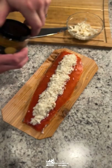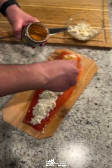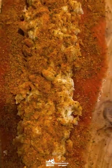Then we're gonna get this guy right over to the smoker — 400 degrees for about 40 minutes, or until it reaches an internal temperature of 130 degrees.